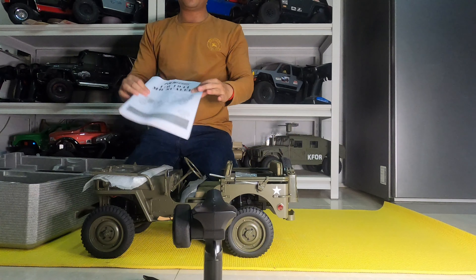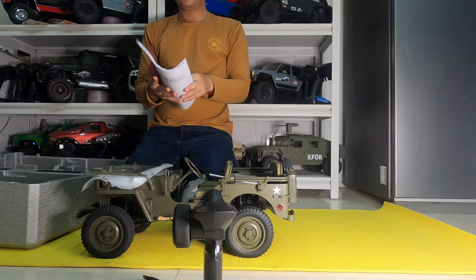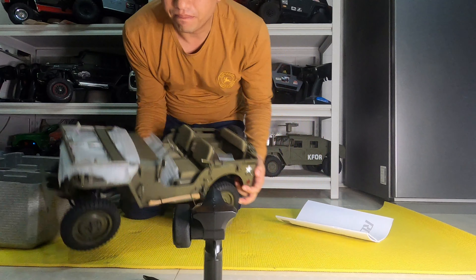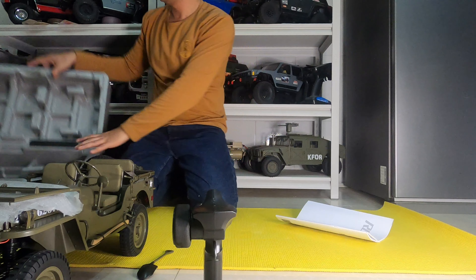This user manual will sit really in the box for the 1:6 scale military track. That's all.